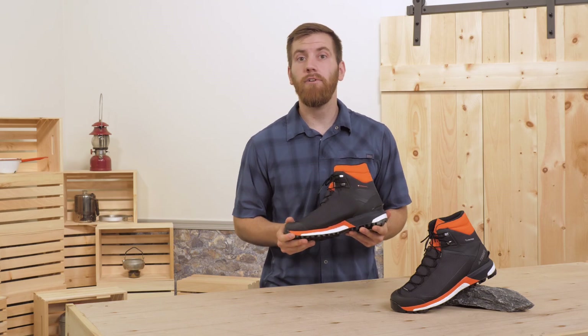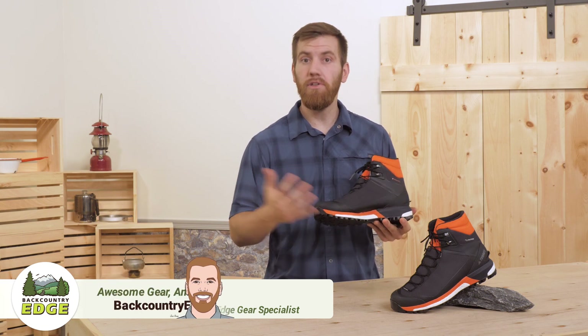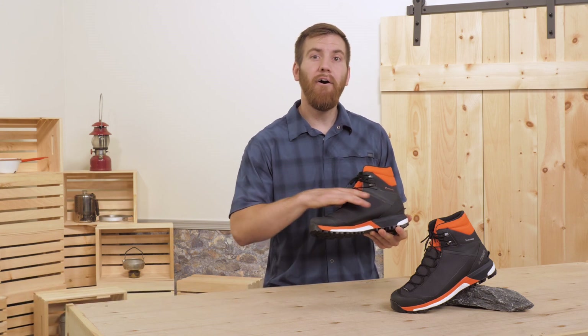The Adidas Men's Terex TraceFinder CHCP is a winter hiking boot that is ready to take on some long hikes over snow and ice. It's lightweight and sleek, and its A-bound midsole keeps you moving fast. Let's see all of the features.